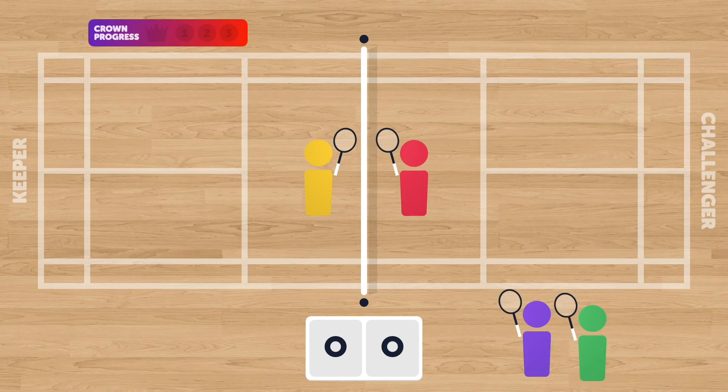When a player who has just finished writing their name at the board returns, they go back to the end of the line at the court where they wish to play. When a keeper earns a crown and has left the court, the next two players in line jump onto the court and play rock-paper-scissors to decide who will begin as keeper and who will begin as challenger. So that's Keepers of the Court — that's how I've set it up in my teaching.